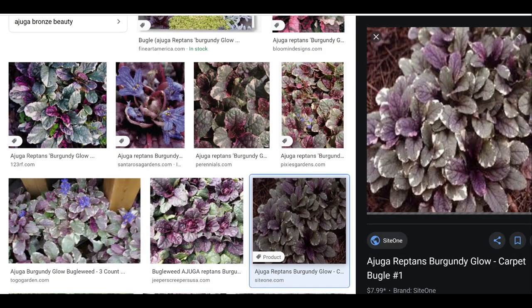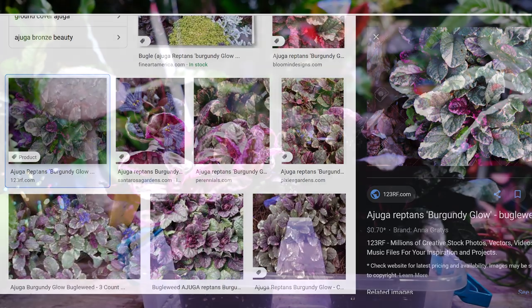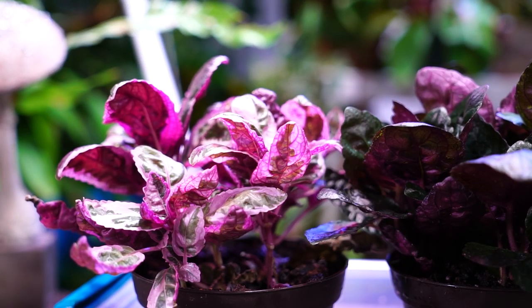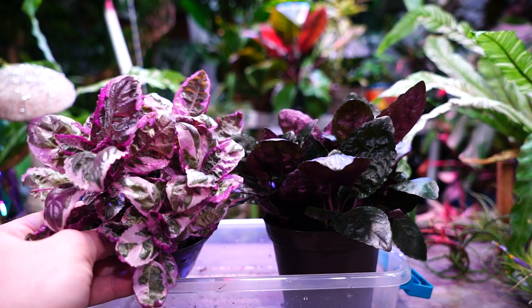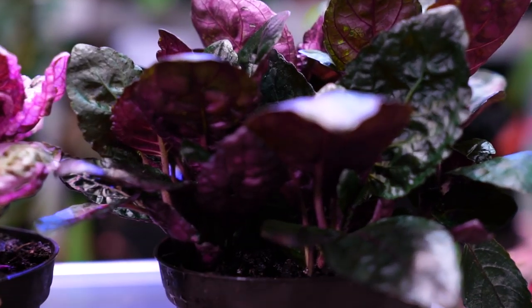Ajuga reptans — also known as bugleweed or bugle herb — has varieties with darker foliage like 'Chocolate Chip' and variegated varieties that look similar to the 'Snow White.' They stay nice and short, are hardy in zones 3 through 10, and spread and fill out very nicely as a ground cover. If you like the waffle plant look but want something for outdoor growing, Ajuga might be a great option as a hardy perennial.